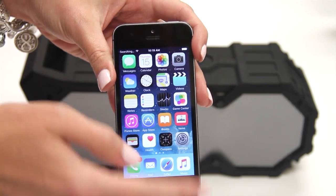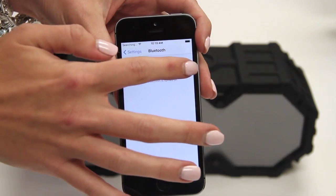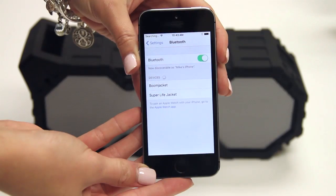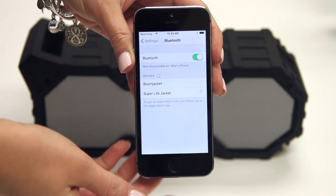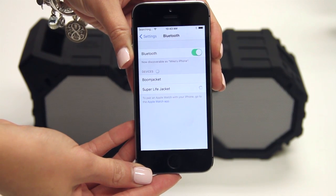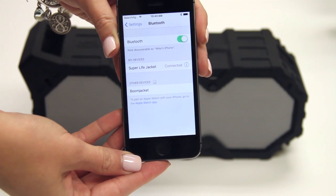On your smartphone, go to Settings, Bluetooth, and turn your Bluetooth on. Under Devices, Super Lifejacket will appear and a blue light will flash on the front of the speaker. Click Super Lifejacket and wait for a confirmation beep. You are now successfully paired. Enjoy.